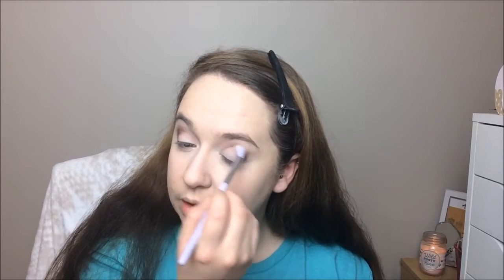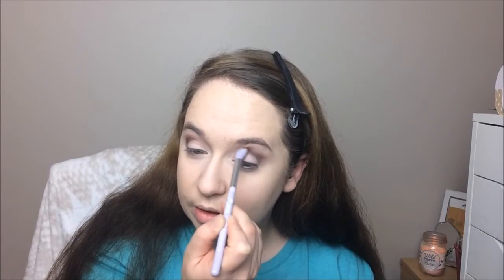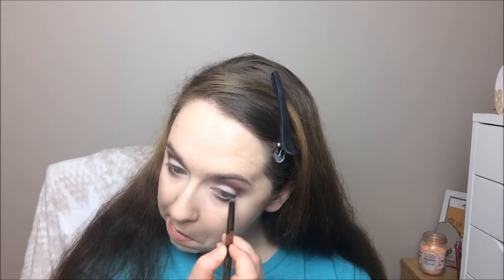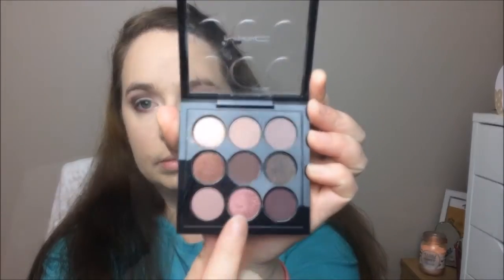I decided I wanted to make this a bit more smoky so I picked up a bit more powder and blended it into and above my crease area. I also took that same color onto my lower lash line with the pencil shade and blended it out. Next, going in with the star of the show — this lovely copper shade — I took it on a flat shader brush and put it all over my lid area.